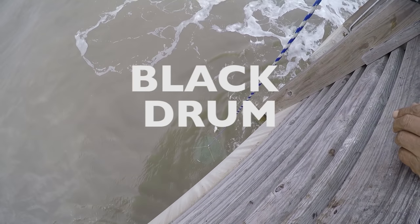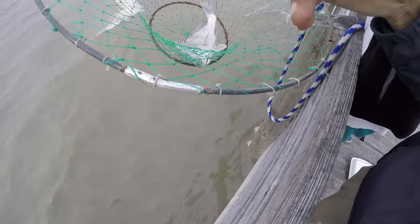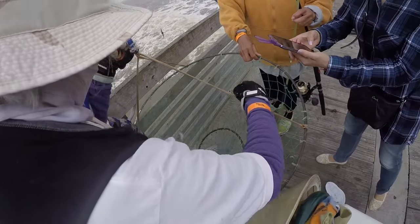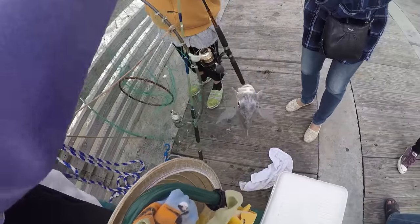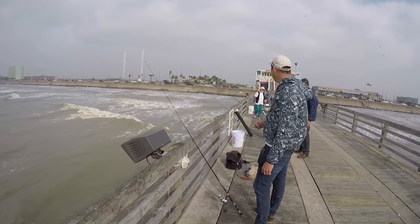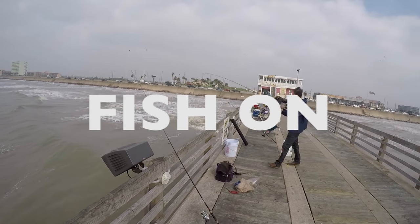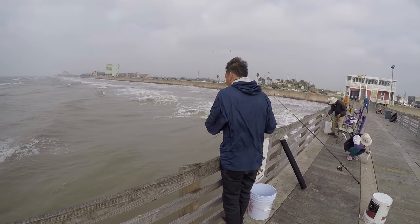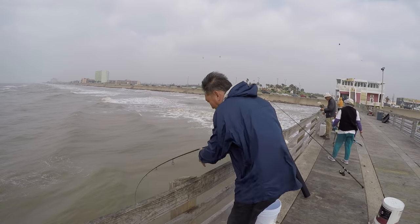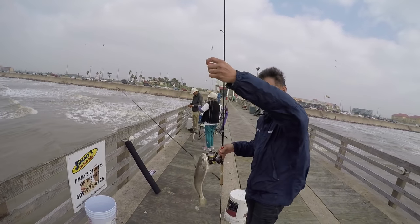Wow — medium size. Another fish on — shark! What is that? A whitefish? That's what we're looking for. Is that a whiting or is that a croaker? It's a whiting.